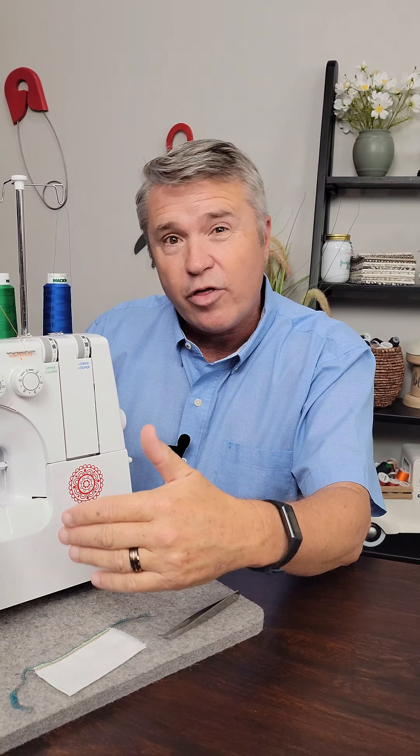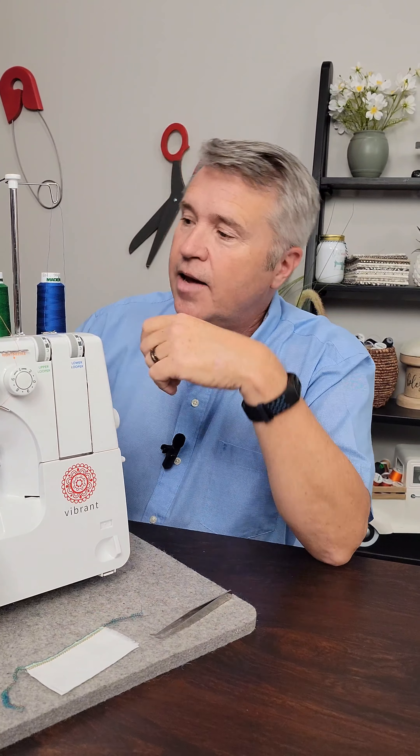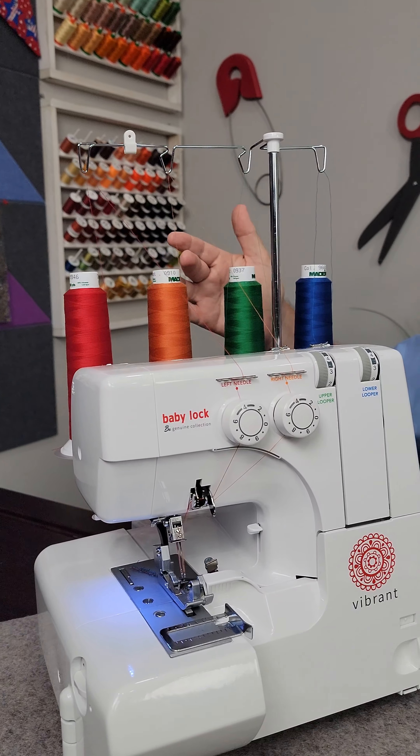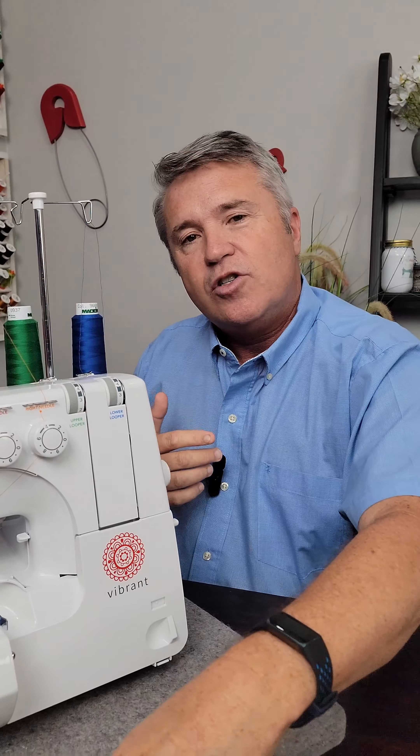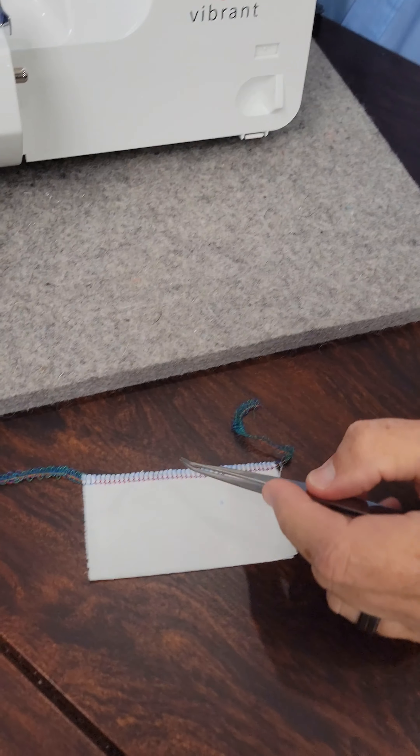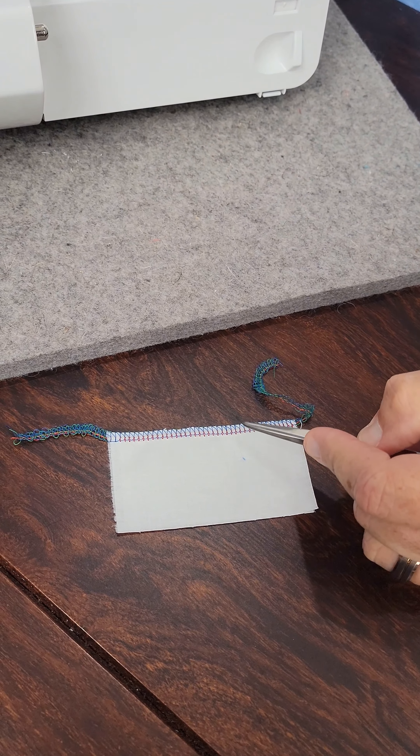But to demonstrate where the threads come out, I wanted you to see. The first spool is for the left needle, and then we have a right needle, and then we have the upper and lower loopers. So when we sew a seam, I'll show you the back first. We see the blue, which is one of the loopers — the lower looper.